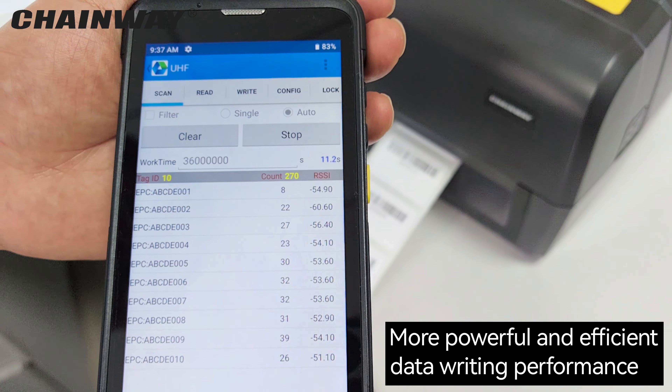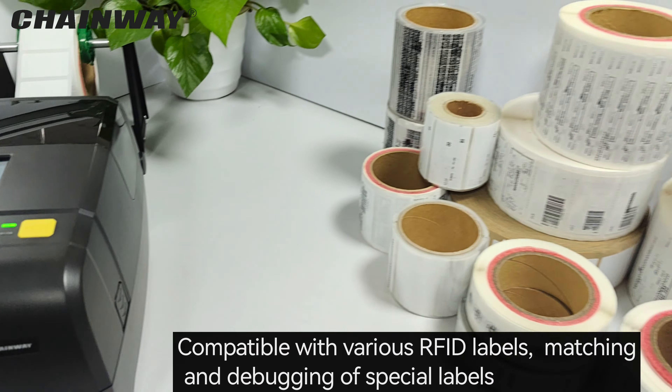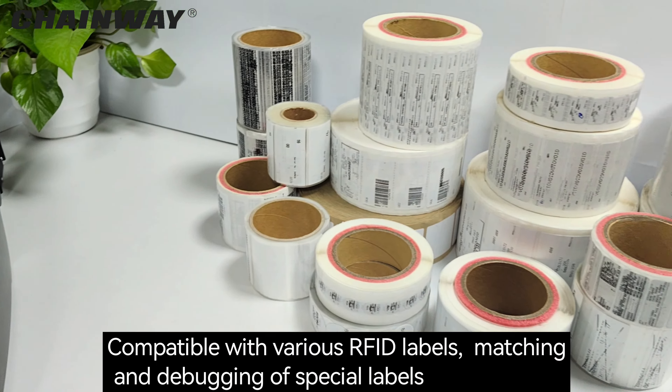Compatible with various RFID labels. Precise matching and debugging is available for all labels.